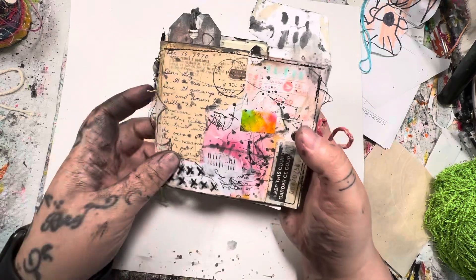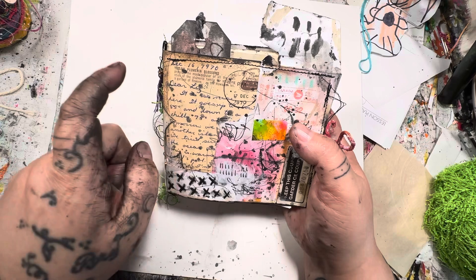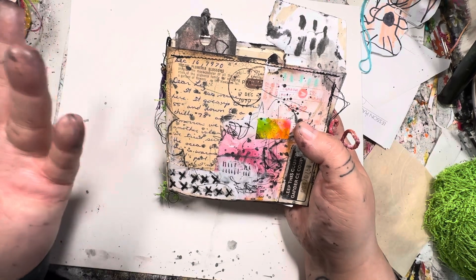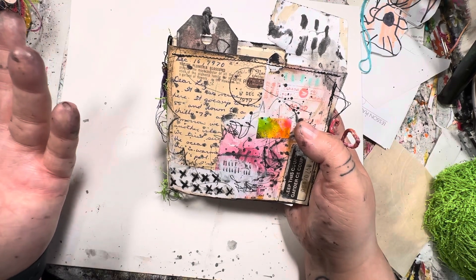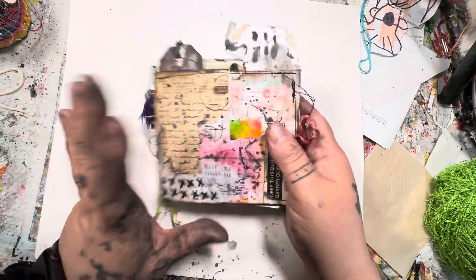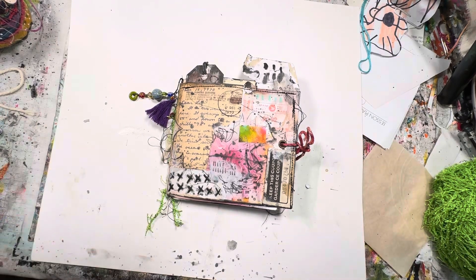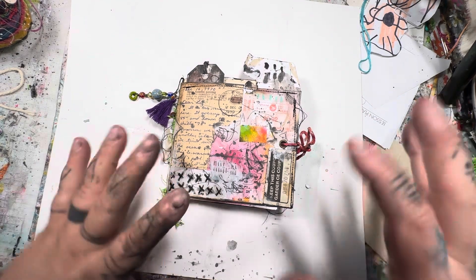It's got some other old details on it, like this old postcard — the date on here says 1970s — a postcard from someone named Liz to someone. So anyway, let's dive in and let me share this with you. It is available on my website. If you click on the shop link at the top of my website, it will take you to a page with all the categories — just click on art journals and it'll take you right to it.